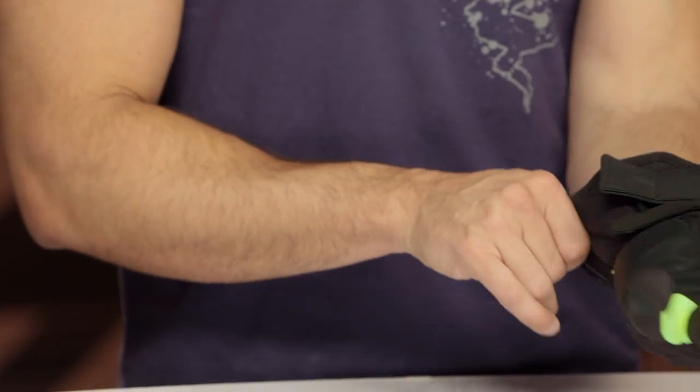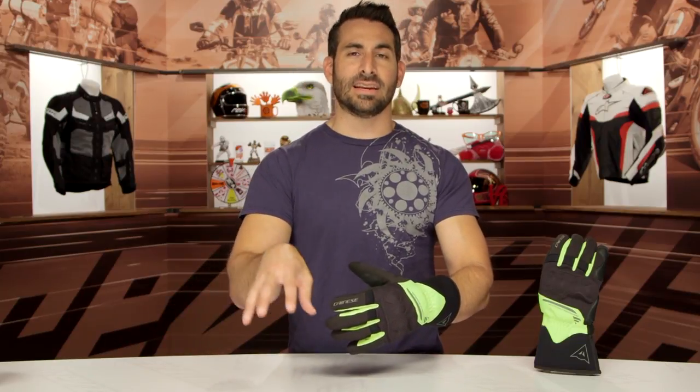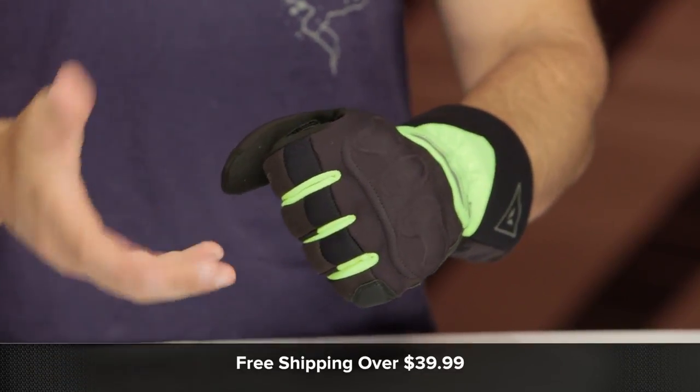Quick note on fitment: this is a large sample. I typically find that in Dainese I'm in that large to extra-large range depending on the gloves. I would err on the side of normal Dainese fit and buy an extra large if you are large in more American-cut gloves. In your Icons, your First Gears, even your Revits, I wear a size large. In Dainese and Alpinestars, I'm typically an extra large. Use the size chart — we'll ship free over $30.